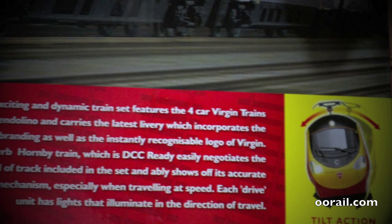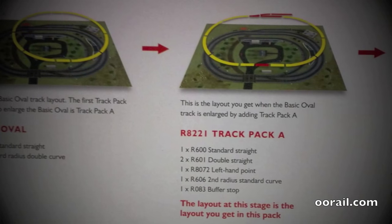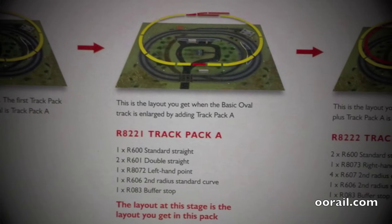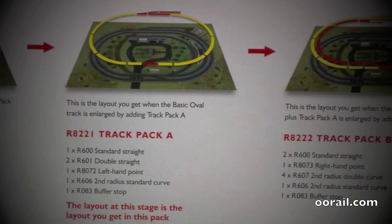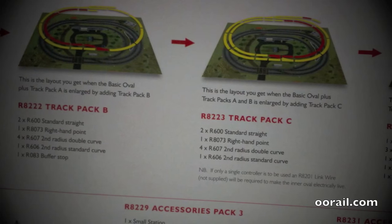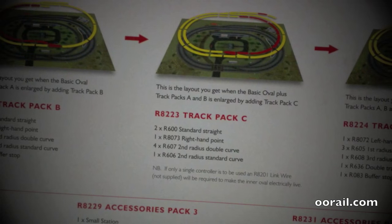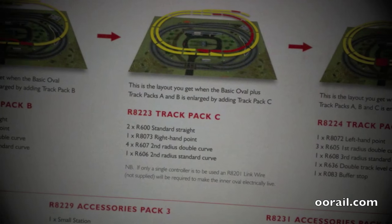This particular train also has tilt action and lights. The cheaper sets come with the basic oval, and the slightly more expensive sets already have the R8-221 track pack A applied. You can see the bits in red have been added to the basic oval. Hornby state that the layout at this stage is what you get in this Pendolino pack. You can expand it to create a passing loop with track pack B, and then with track pack C you can extend that passing loop to a second full track, giving you two operating loops typically wired together from the same controller.